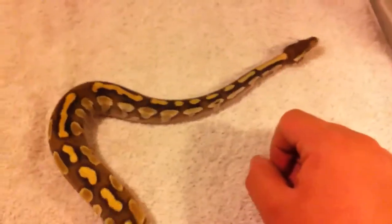Hey guys, it's AJ Unboxing. So this is another ball python morph update. It's my male butter. He's around 200 grams.